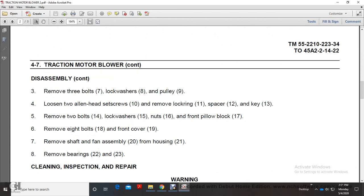Remove 2 bolts (14), lock washer (15), nuts (16) with the front pillow (17). Remove the 8 bolts (18), front cover (19), shaft and fan assembly (20) from housing (21). Remove the bearings (22) and (23).